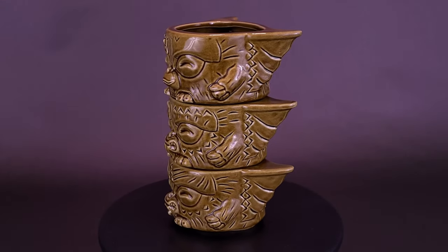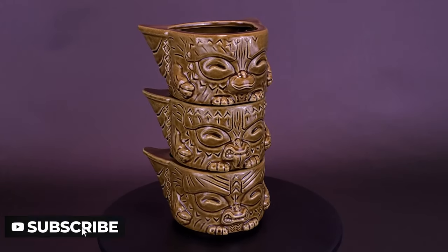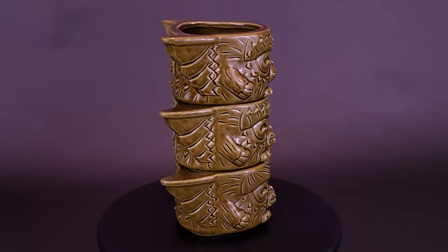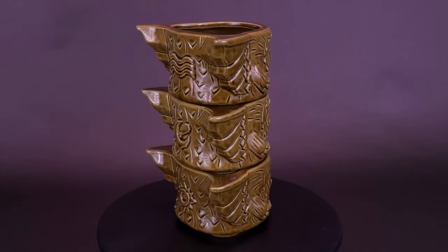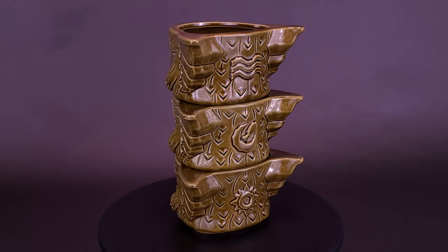You know the rules, but can you remember to follow them? The Mogwai Tiki Stackers are three mini mugs that can be stacked onto one Tiki totem. Each mini mug holds approximately eight ounces and represents a different Mogwai with a rule rune on the back — Gizmo with water, Stripe with bright lights, and a hungry Mogwai with feeding after midnight.